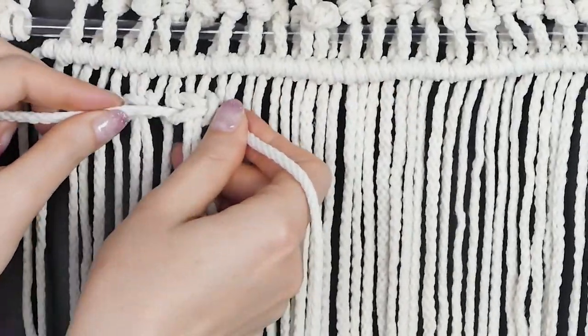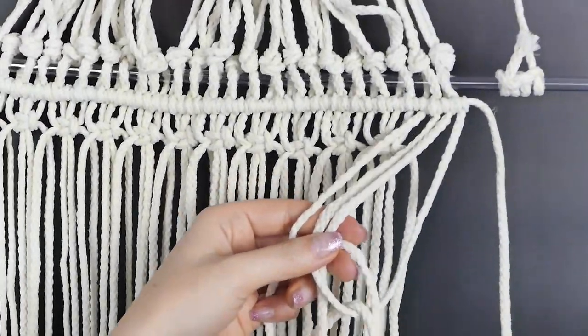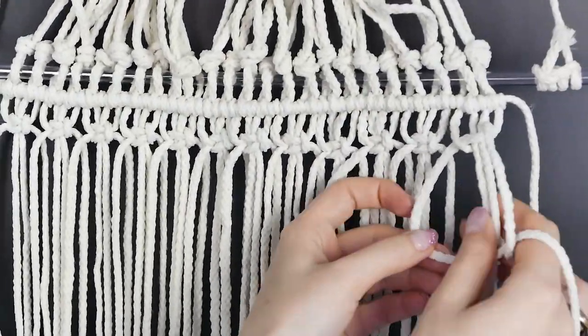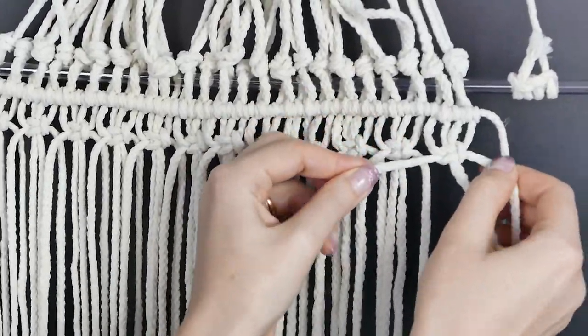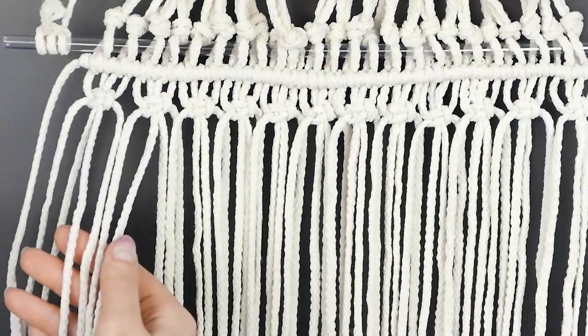There are a few variations of this knot in macrame, so if yours looks a little different that's okay. You can use another knot if you want for this part, but you just have to work it out so you're using all 24 pieces. Continue all the way across and you'll have 12 knots altogether.